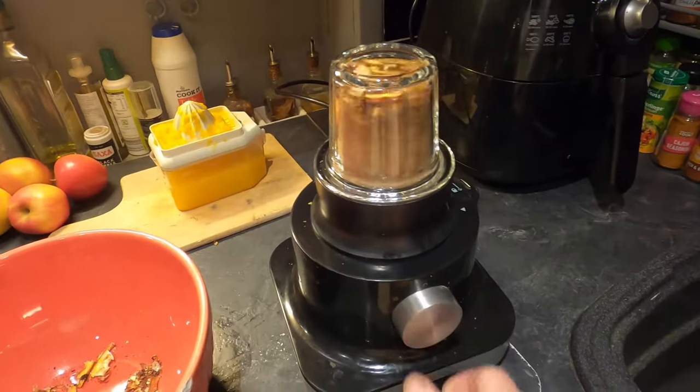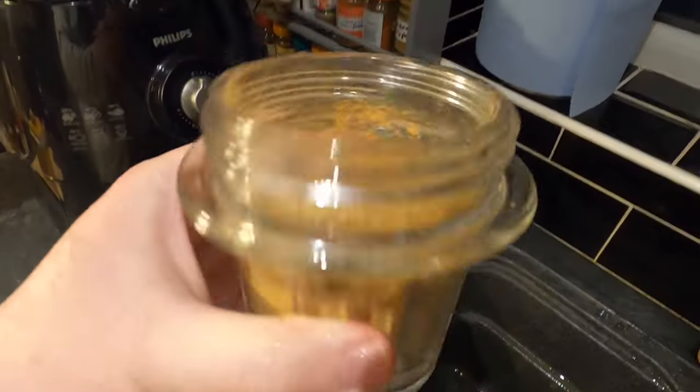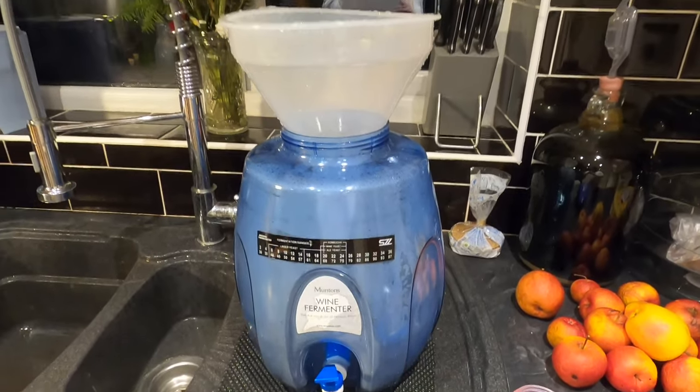I'm taking the broken orange pieces and putting them through a grinder. The result is an intense orange smell — quite marmalady, hence the Seville oranges. That's what five Seville oranges looks like as powder. This will impart tons of flavour, but it will require racking as it's going to form a sludgy sediment at the bottom. After about ten days of fermentation I'll rack it off to continue to a nice clean end flavour. My Muntins wine fermenter is now cleaned and sanitized — I'm ready to put this together.